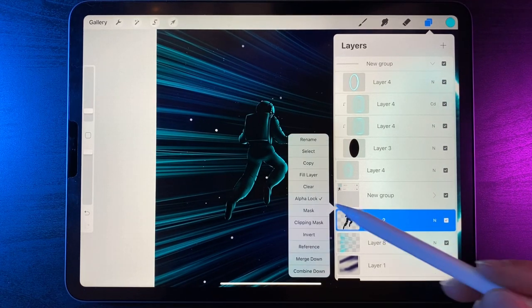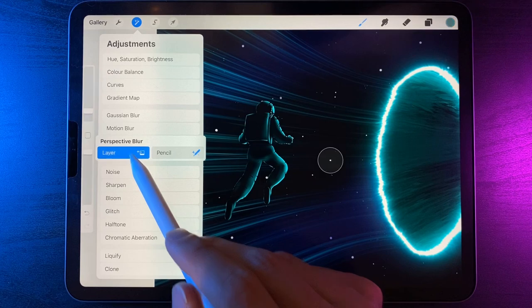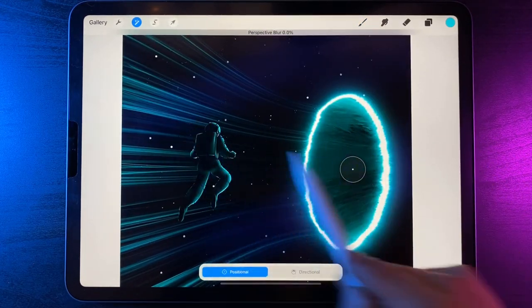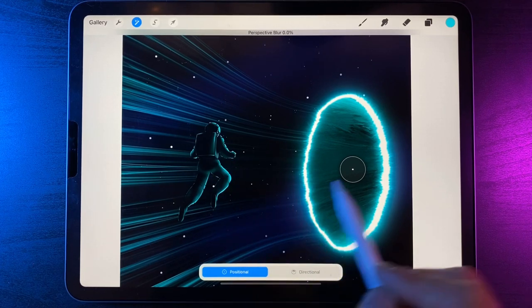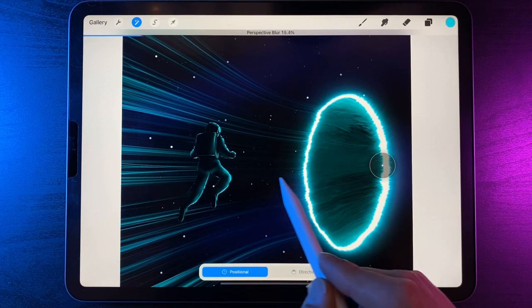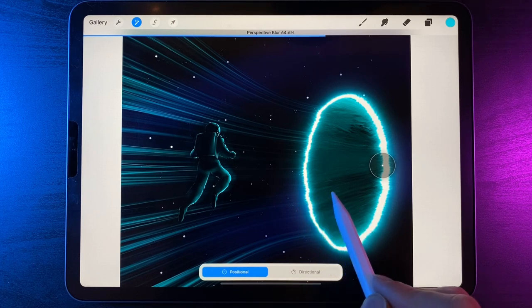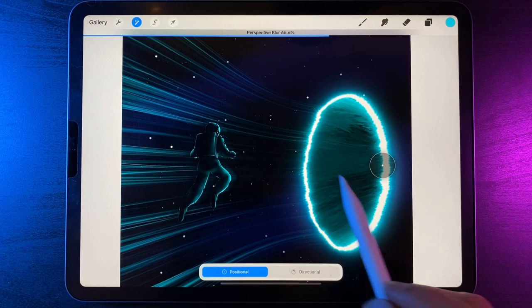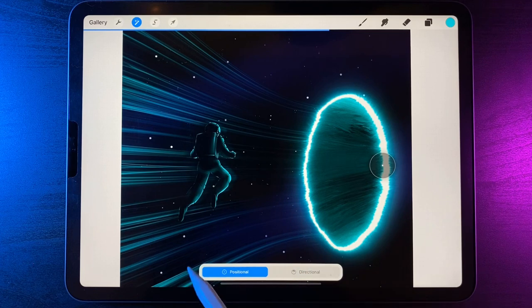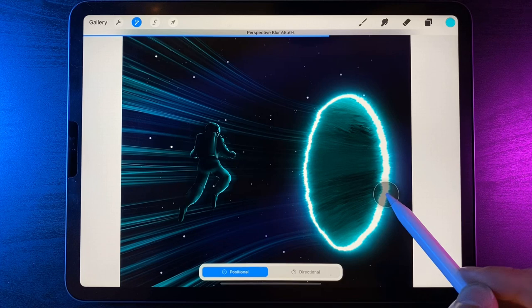Go to adjustments, perspective blur and layer. Perspective blur works by blurring all lines toward wherever you drag the dot. Position the dot on the right hand edge of the portal, then drag from left to right until the lines start to disperse. I've gone up to about 65 percent. The highlight colors are starting to really push away and look like they've been dragged in. Drag the dot around to get an idea of how it works — maybe bring it slightly closer to the center.